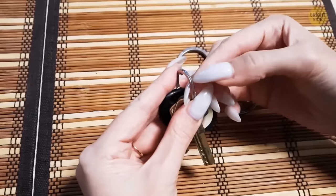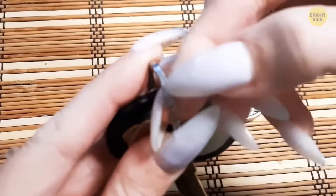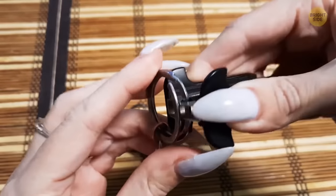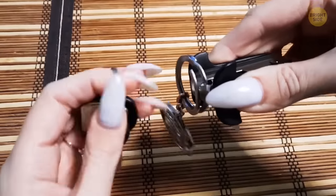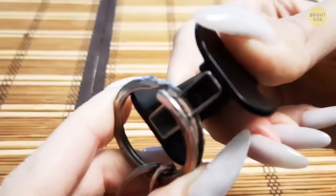No more sacrificing your fingernail on that key ring your friend got you in Cabo. For a frustration-free way to add a new key to your ring, grab a staple remover and wedge its teeth between the coils. Create even more space by pressing down.